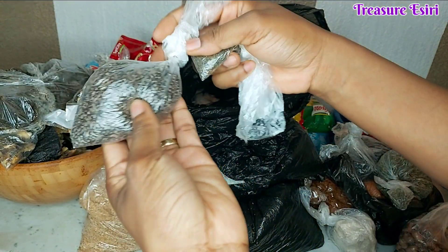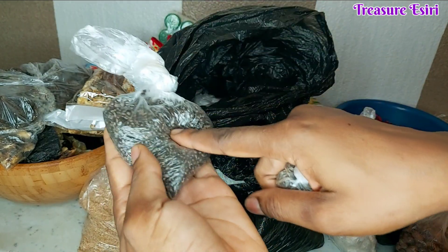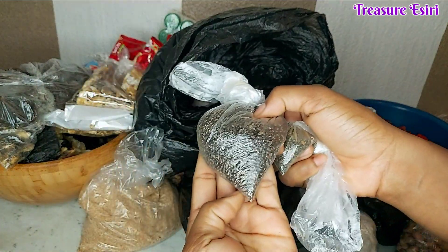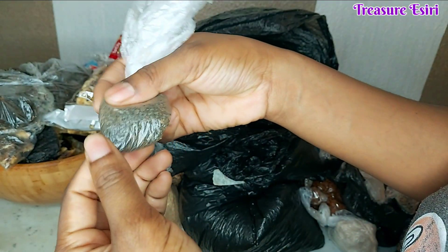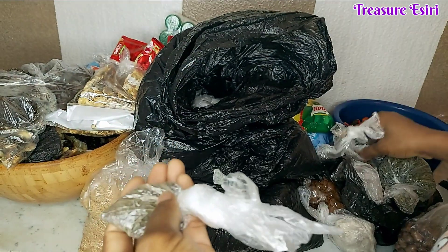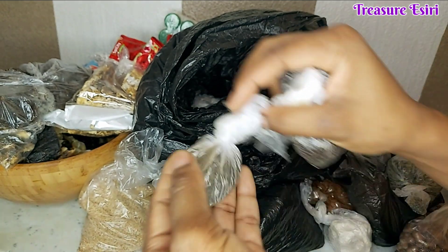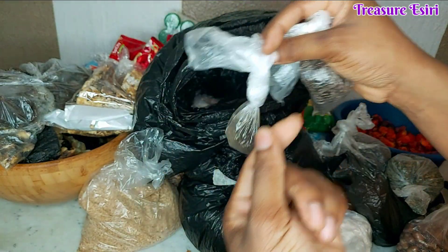And this is what we call itaiko in my place. We add this when making banga soup and I also add it to my pepper soup. I think I need to get more — this won't be enough. Then this one is called irogoje in my language. It's like the other one I showed but very flat. We use this for banga soup only, not pepper soup, and you use just a little — maybe five or six pieces per small pot of soup.